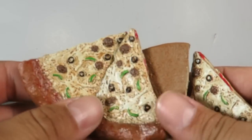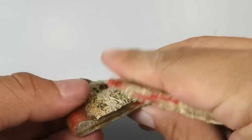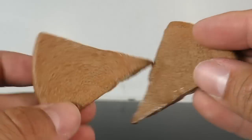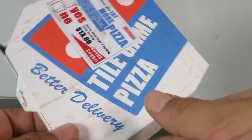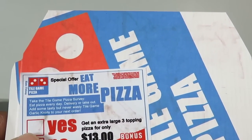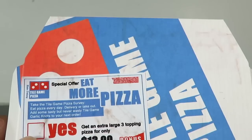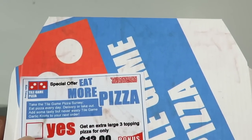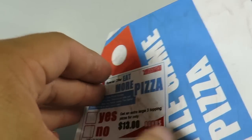Look at all the accessories that come with the set. You get a total of four pizzas — if you guys have the quarter-scale turtles they come with pizzas anyway, but you get the pizzas right over here. Another cool touch is you get a Domino's pizza box — it says 'Better Delivery' — and you can see it reads 'Title Game Pizza,' 'take the Title Game survey,' 'eat pizza every day,' and 'get an extra large three-topping pizza for $13.' It's like a little coupon right there.